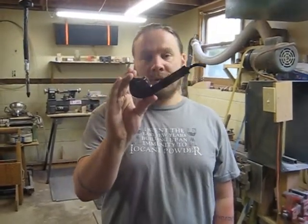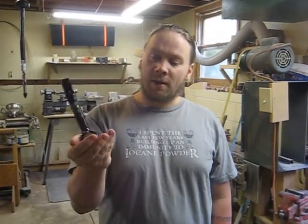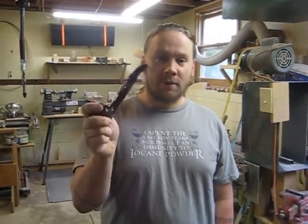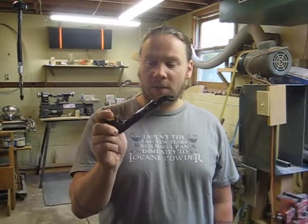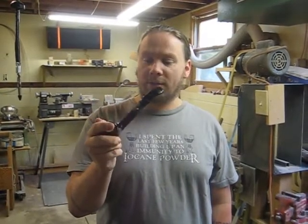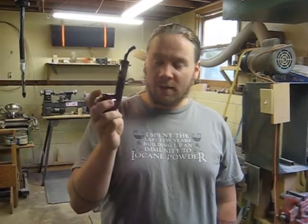Hi, I'm Matt from ePipe Mods and today we're going to talk about somebody else's pipe. This is the Jazz Cardo Pipe from thejazzcardopipe.com. Me and Romaniac are really good friends, got a chance to meet him in Vegas at the Vape Fest, and just love his work. We swapped some pipes then and gotten a few more since then, and I just love this pipe.